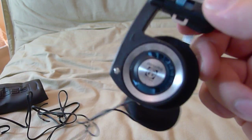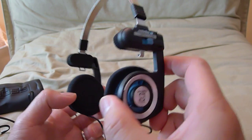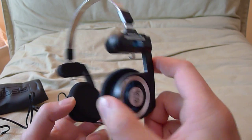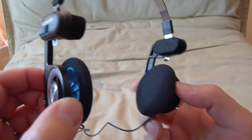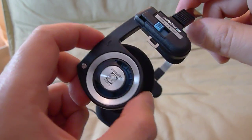The cable is very thin, so you're going to have to be careful with that. The headphones themselves are plastic. Look how retro they look — it screams 80s, right? It looks nice. Look at the design.